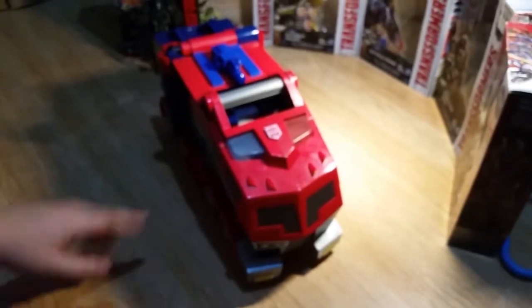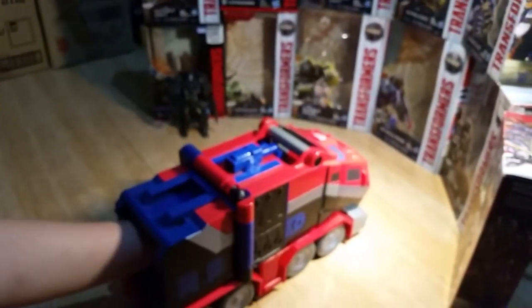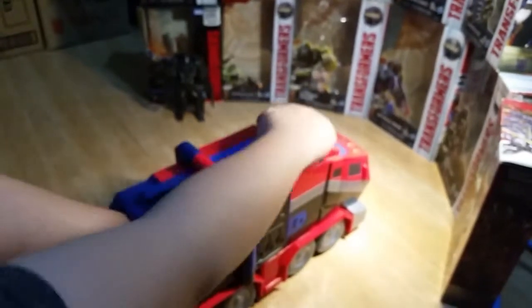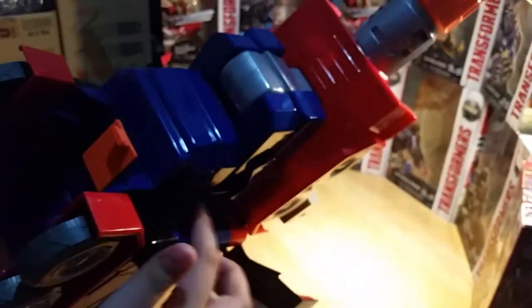I'm pressing the handle but it doesn't make sounds. Now here's the fun part — the transforming part. I'm gonna put my hand on the trigger and hold this bar and pull. Then you got this panel that always doesn't seem to do the automatic thing, just like the other one.